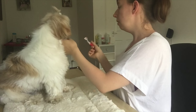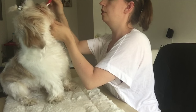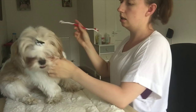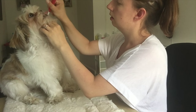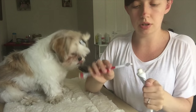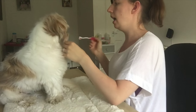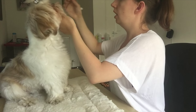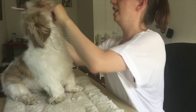I do the same again on the other side. The last thing we do is the bottom and the top at the front, because the bottom is the worst as well as the back. Trying to work around the tongue sticking out at the same time is a bit of a nightmare.